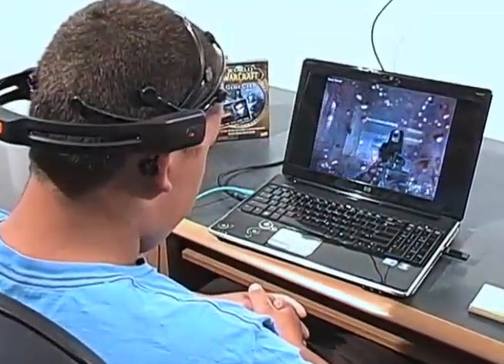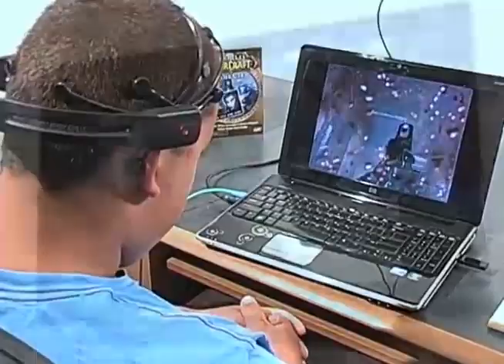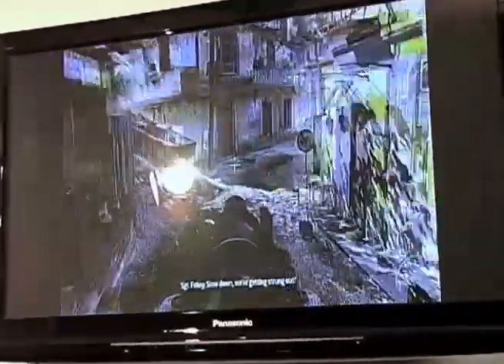Mastermind can be enjoyed by the serious gamer as well as the casual user, giving the player an experience that he will never forget. I've been playing video games my whole life, and this is definitely the coolest gaming experience I've ever had.